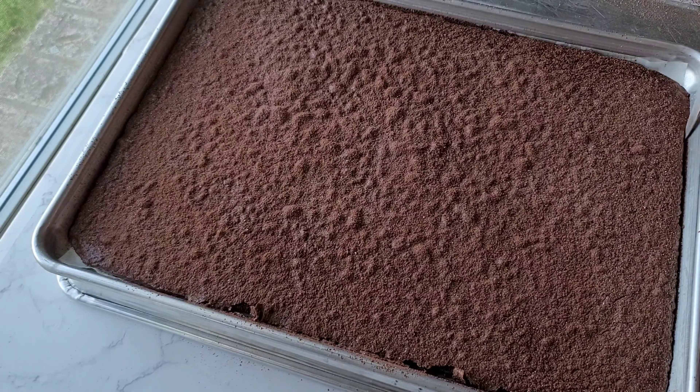Then I run the knife around the side of the pan so it's easier to take the cake out. Now I roll the cake. For this step to work, the cake still needs to be warm so it won't break when you roll it. I gave it the first roll so it has memory.